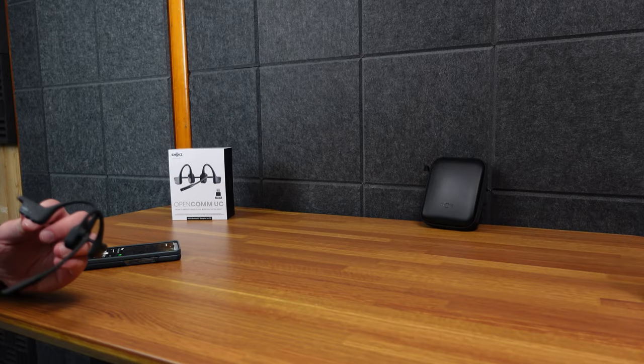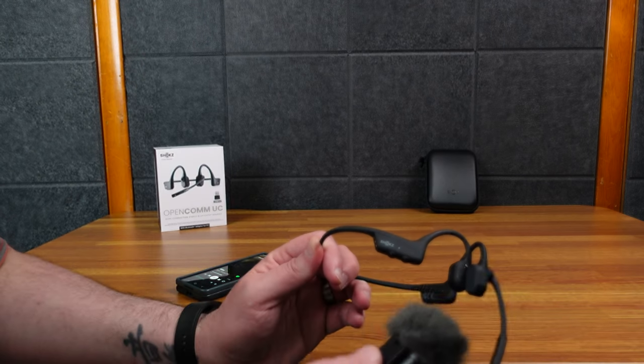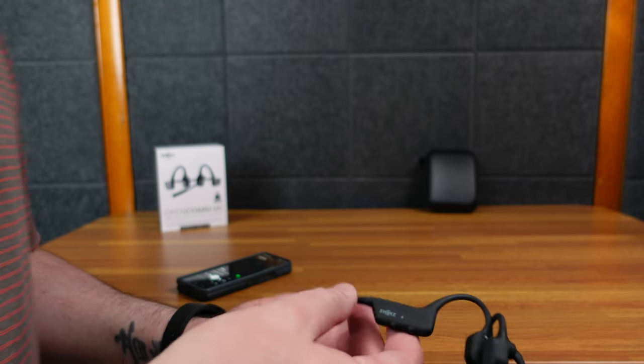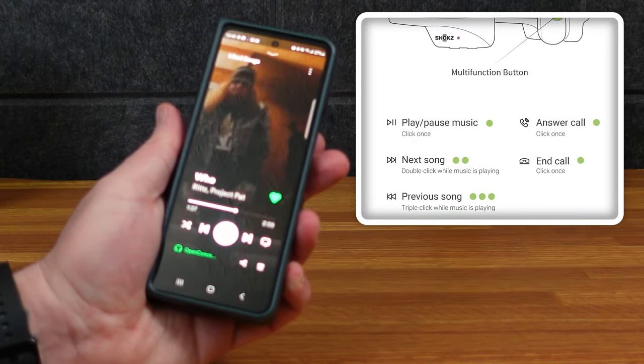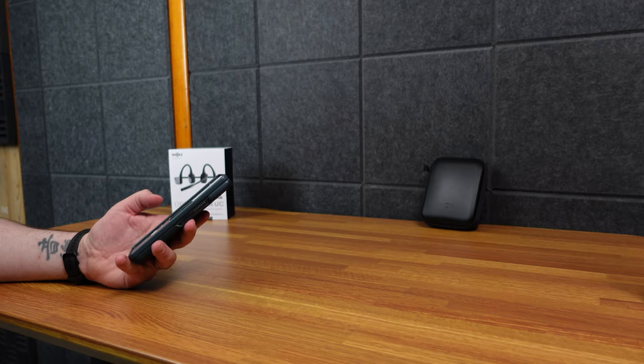I can see my phone's playing — if I hit the multifunction button it pauses, and press again it plays. Video is still playing but the button controls play and pause. That's pretty good. I could carry on a conversation and have music playing at the same time; it's perfectly fine.